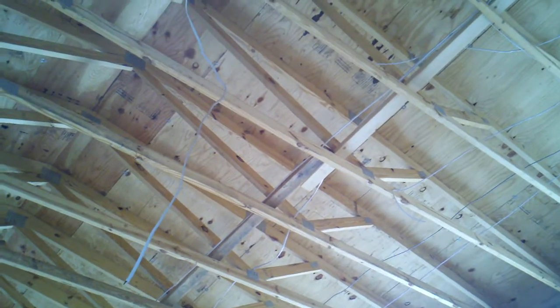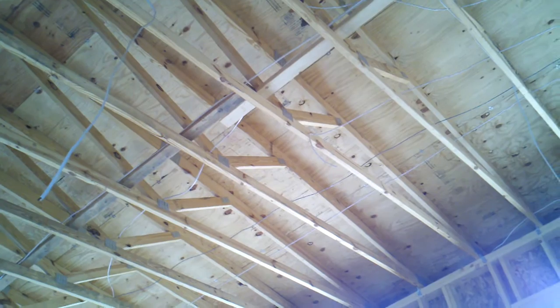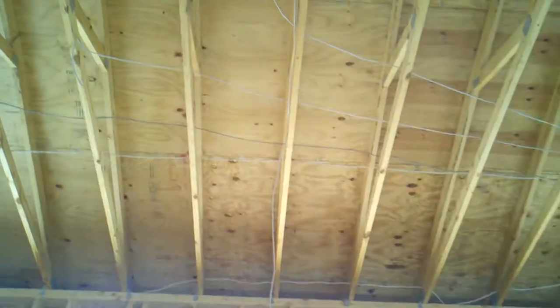Pedestal light there, pedestal light there. The big fan is going to be right here — it's got a 14-2 dedicated circuit. They haven't given us the specs on the material to hang it yet. And then the dining room light will be right here; there's the 14-2 hanging for it.